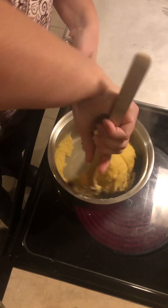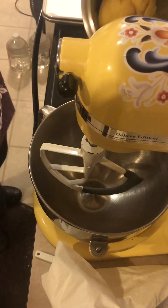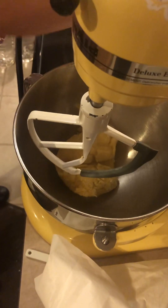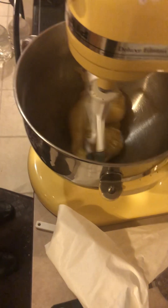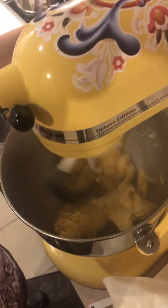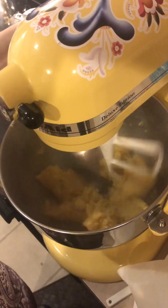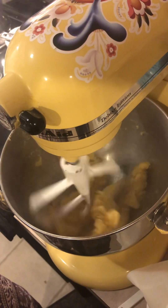Now I'm going to take it and put it in my stand mixer. I want to mix it for a little bit so it can cool some, because otherwise the eggs will cook and it's not going to work out right.